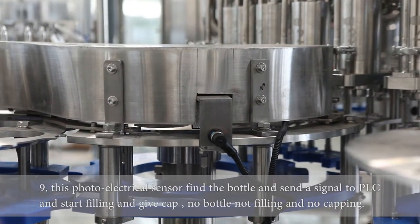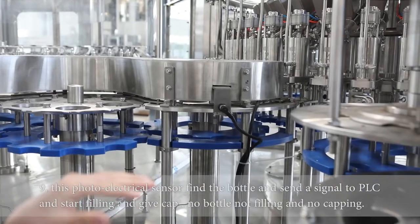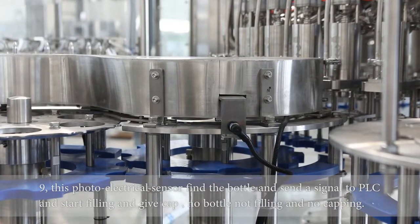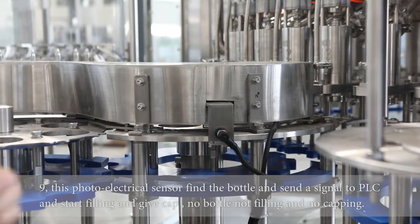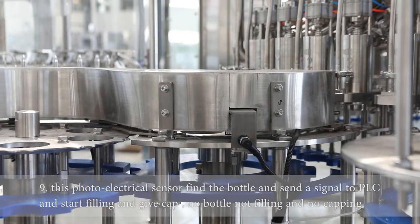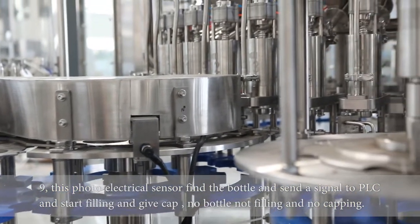The quick filling builds up the capacity of the filling volume, and the slow filling ensures that each bottle's fill level is controlled very precisely. Because of the 4-meter system, we have a package system where parameters can be set inside the PLC. According to the customer's request — for example, when filling milk — you can set first a low speed, then fast, then slow. Because this is an intelligent filling valve, it can have many parameter settings.